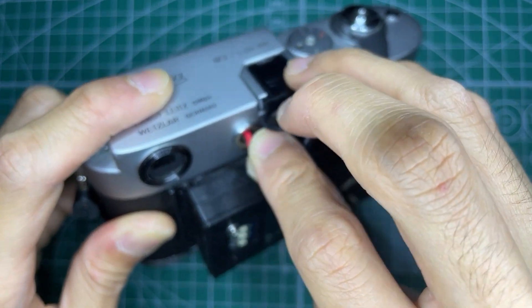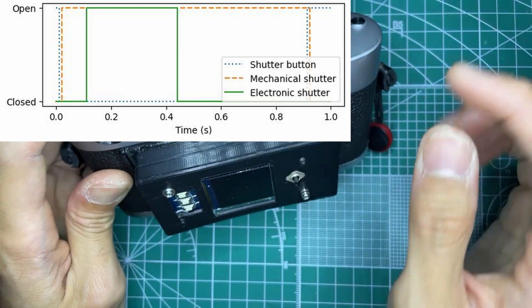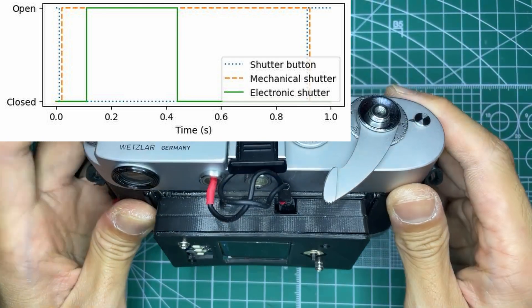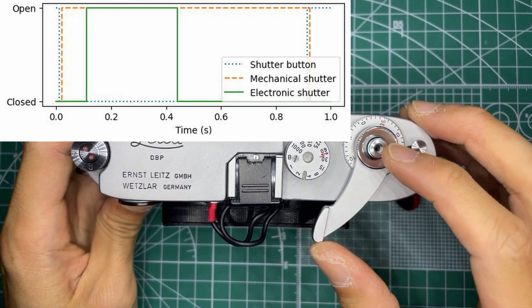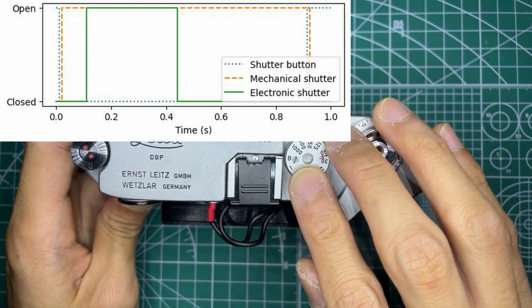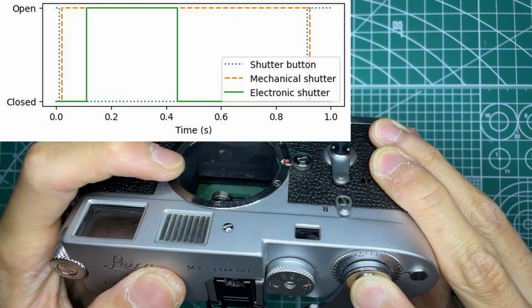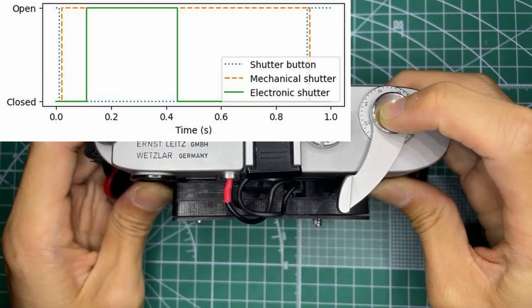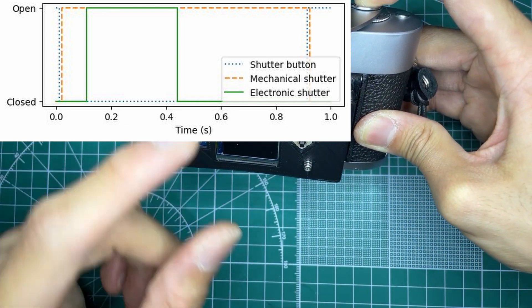Now there is a delay between when the signal is sent by the closing of the circuit and when the Raspberry Pi starts the exposure with the electronic shutter. So how the exposure works is I set the Leica to bulb, take a picture and hold it down for about a second to let the Raspberry Pi catch up and actually take the exposure.